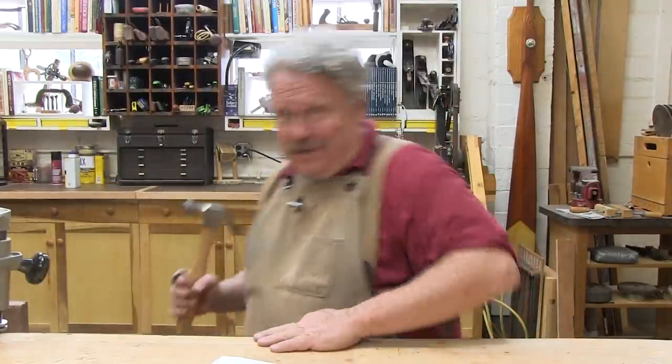That's it. Problem solved. Your workshop is once again a good place to be, and you can save your dagnabbits for more important problems. I am glad to have been of service.